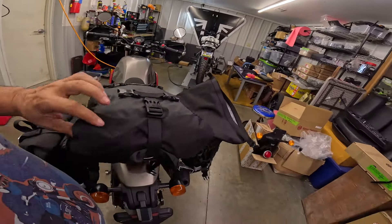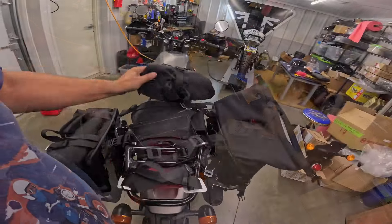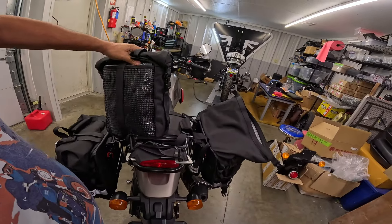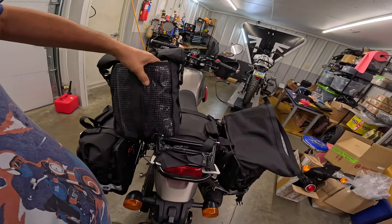You pop these off like that — look at that — and now you've got the bag. There's a handle right here. I'm not sure if there's a shoulder strap for this one. It looks like there's a little external pouch here.